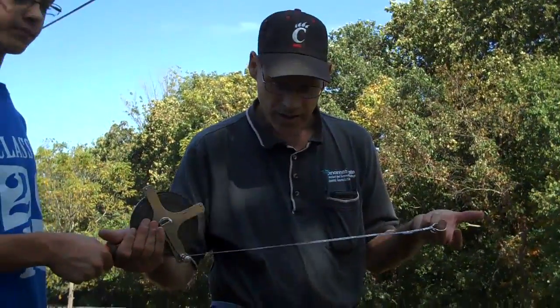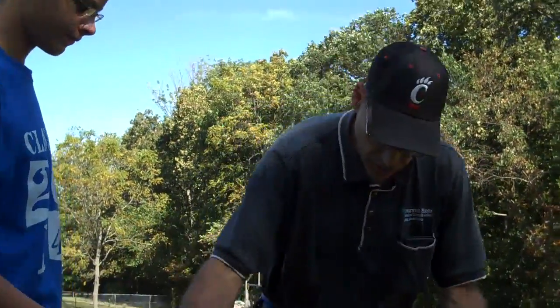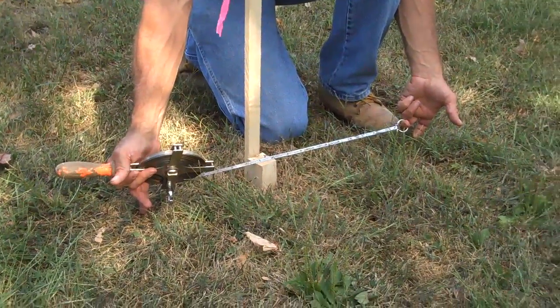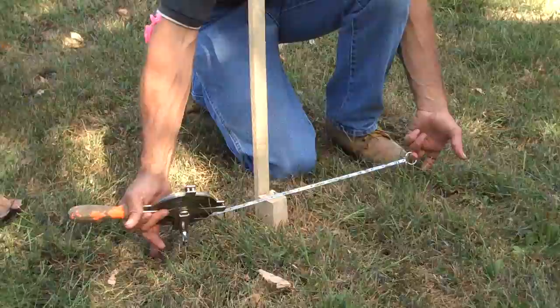Ethan's going to be the rear tapesman, and he's going to be measuring actually to the point. He's going to hold the tape down, and when I yell 'good' at the other end, he will take the measurement.